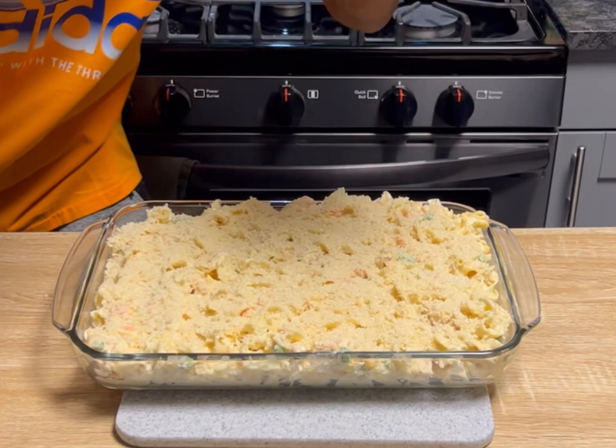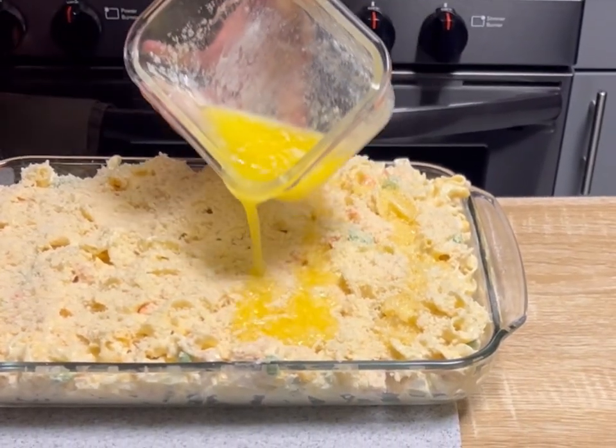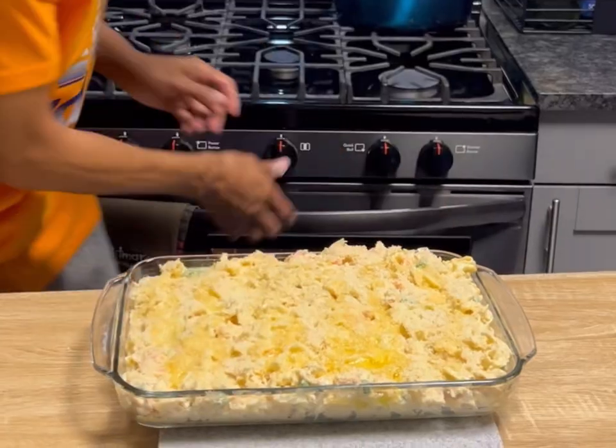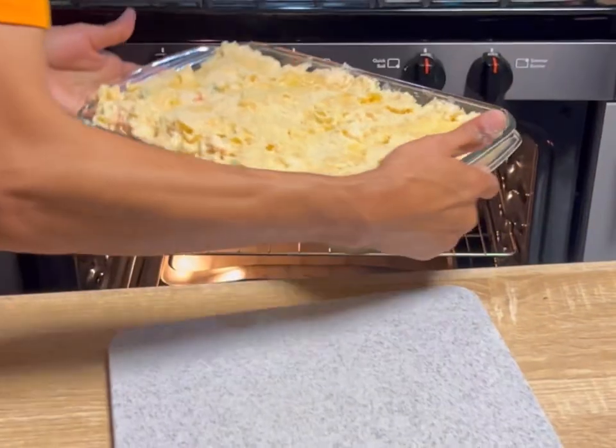Melt one stick of butter and just drizzle that all over the panko. Now we're gonna drop this in the oven for about 30 to 35 minutes.